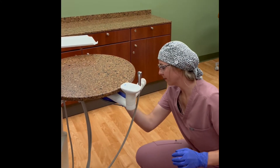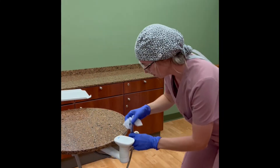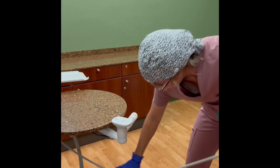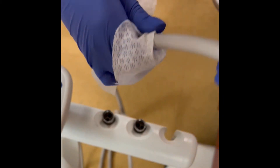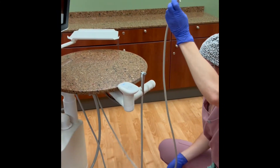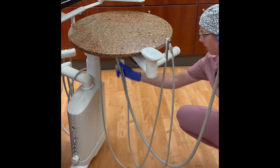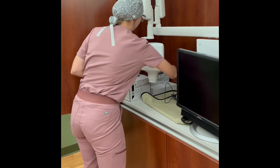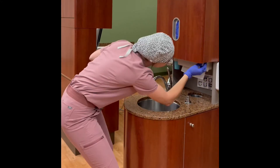Sanitize the unit control panel, including all the switches and chair controls. Sanitize the air water syringe and ensure that you wipe all cords all the way to the connection. Sanitize the handpiece connections, the slow volume and high volume ejector hose and control. Sanitize the x-ray switch, the x-ray tube head, the x-ray control panel, and the x-ray exposure button.